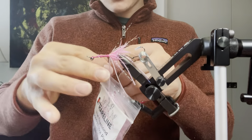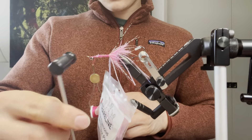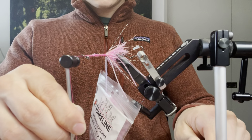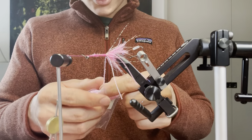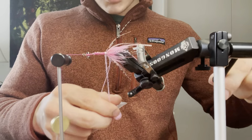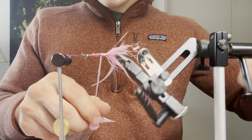Next I'm going to throw in a half hitch, secure my thread, and use my rotary feature on my vise. Then just wrap the diamond braid up the body. You can add a little bit of super glue for durability — for me I don't really mind, usually this does not fall apart — just wrap it up.